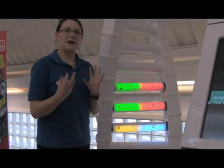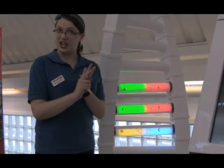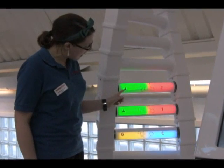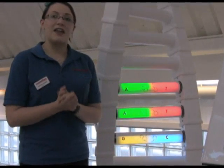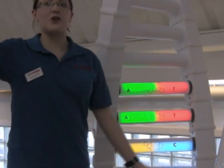DNA is built up from a four letter alphabet: A, T, C and G. Now these always pair in a special way. As you can see, A always goes with T and G always goes with C. And these make up what we call genes. Genes are what make you look the way you are and be who you are.